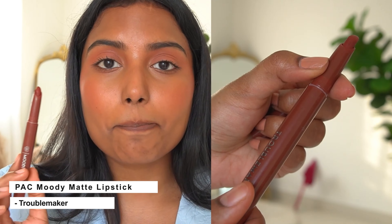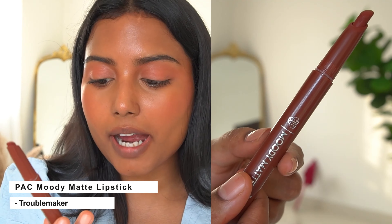This is Faces Canada Comfy Matte Pro Lipstick in the shade Frisky Brown, number 13. This is transferable — if you eat oily food it will move a little on the inner lip area. This lipstick is also very drying, so I am going to apply some lip balm, wipe it off, and then apply this lipstick.